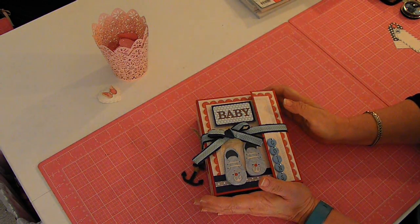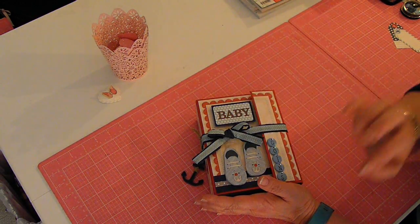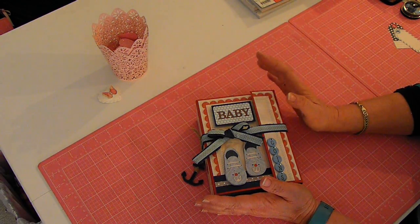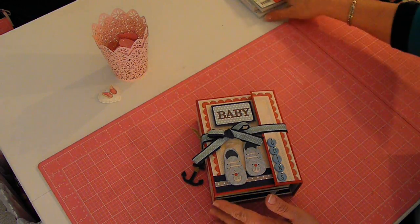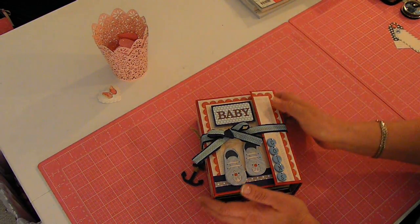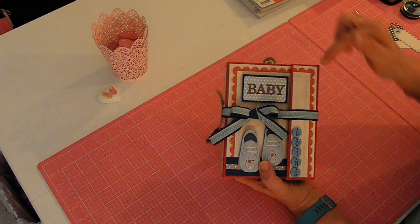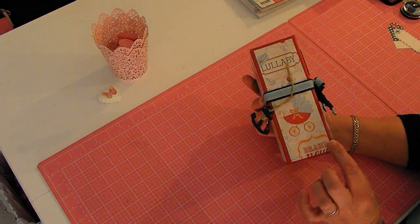I used a mixture of different papers in this album from all different kinds of collections and just used what I had. I'll show you as we go some of the things that I used or tell you the products where they came from. The album is 7 inches by 5 and a quarter inches and the binding is 2 and a half inches.